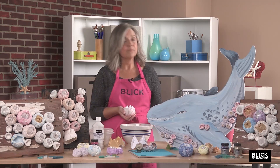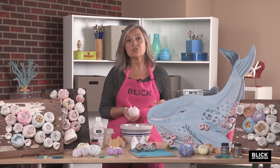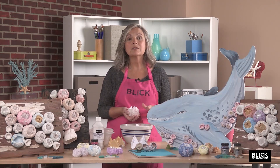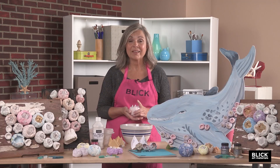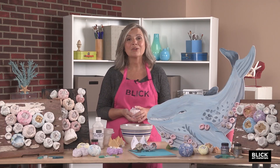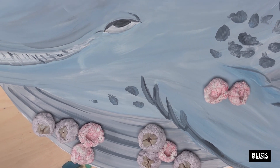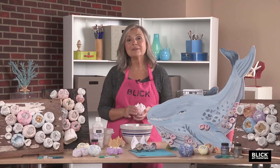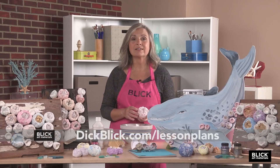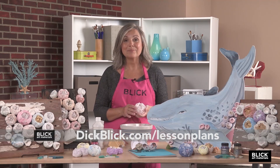A tip I discovered is that if you live in a humid climate or your sculpture might take a while to dry, you can add a teaspoon of white vinegar to the mix and this will keep any mold from developing. I hope you'll enjoy making barnacle sculptures. A barnacle colony can be made by mounting all the barnacles made in your classroom onto a wall or the cutout shape of a sea animal. For a complete materials list and PDF of this lesson plan that includes origami instructions, please visit DickBlick.com.